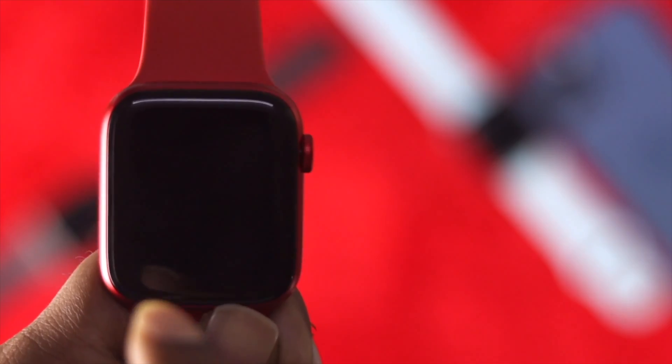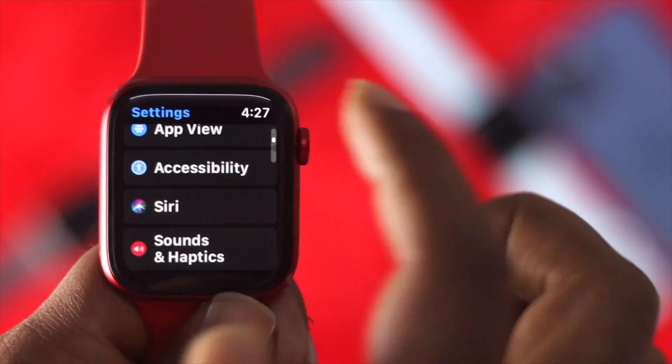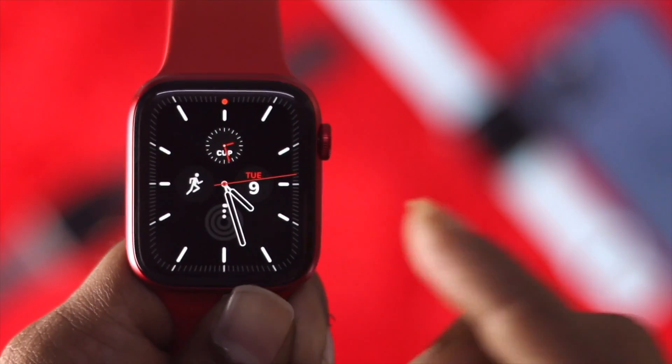Alright guys, this is how you can fix audio-related problems on your Apple Watch. Hope this video was helpful. If so, be sure to hit the like button and subscribe to this YouTube channel to get more useful videos for your gadgets.